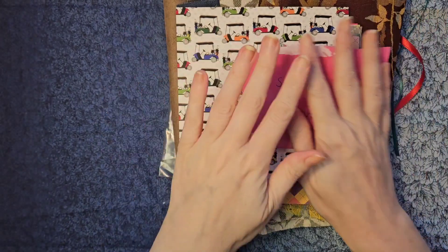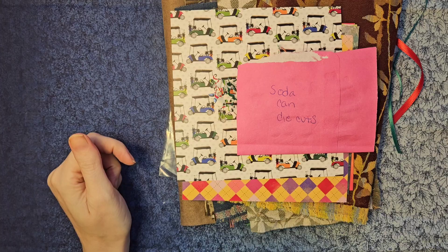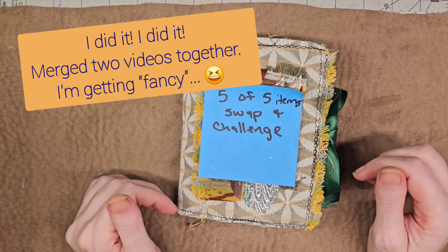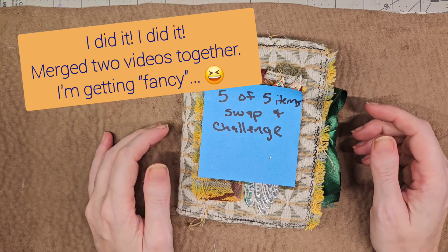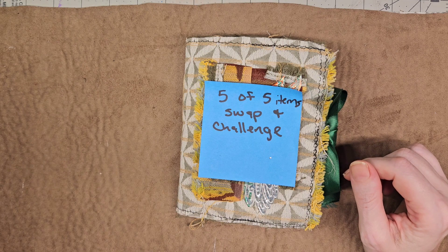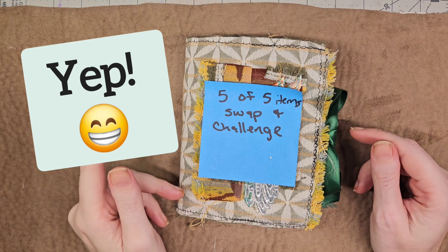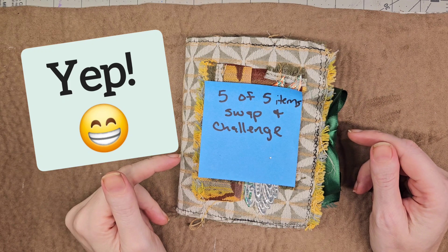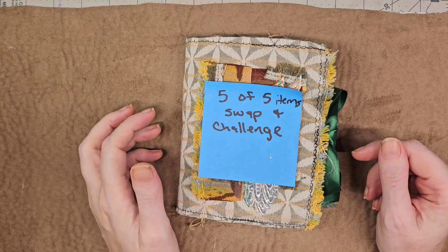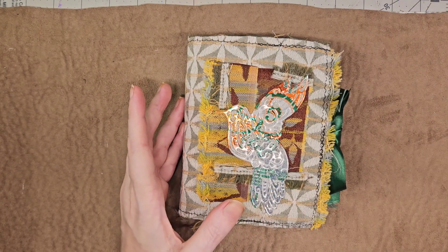So that's the unboxing — now to have a think about what I'm going to make. I'm Curiously Michelle again, and here is a flip-through of my first project of the five-of-five item swap and challenge I'm participating in. Hopefully I figured out how to merge two videos together. You just finished watching the unboxing of my first happy mail, and here is what I made: a journal!